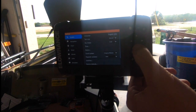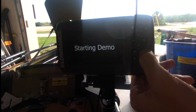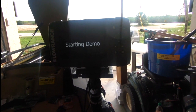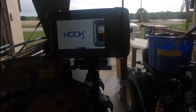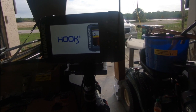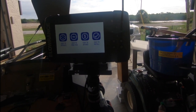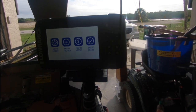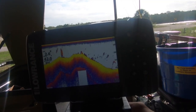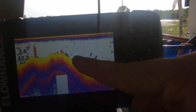Here I'm going into demo mode to show you what a demo looks like on the unit since we're not on the water. When you go to demo mode it boots into a screen that talks about the unit, then goes into sonar and gives you examples of what sonar will look like. Here's a look at traditional sonar — you can see the arches, and those are the fish.